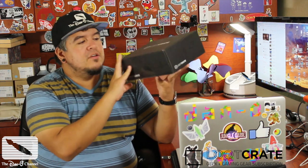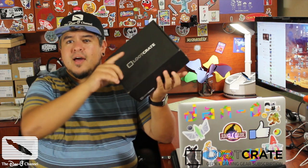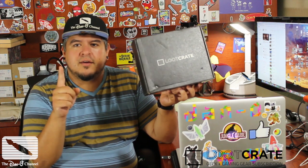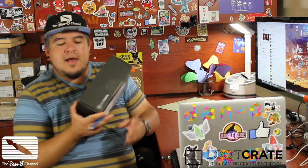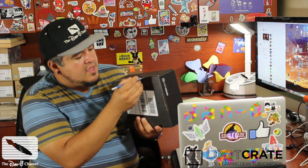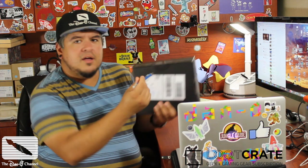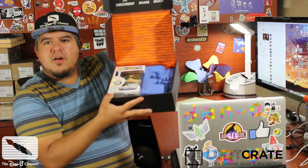I'm going to do an unboxing. I used to do these all the time, and I didn't really do them for a while because they take so much time to edit. So I've decided I'm changing the way I'm doing unboxings — I'm going to try to do a one-take unboxing of this Loot Crate. Let's do it right now. I'm going to open this bad boy up.